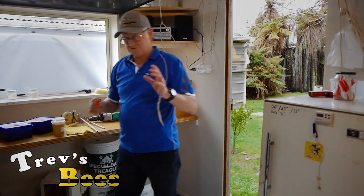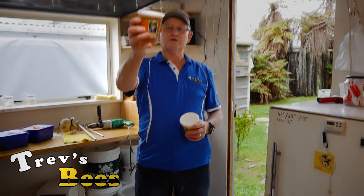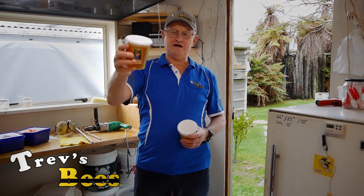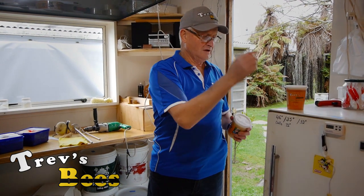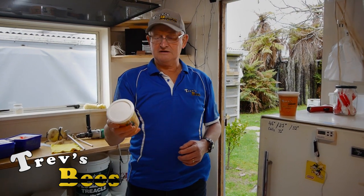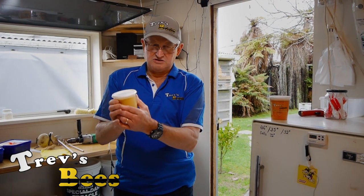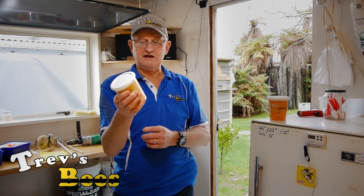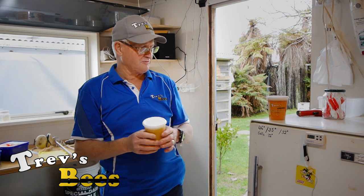Just to show you the starters: runny honey — when you tip the container over it runs around the place. We keep that at 32 degrees or in the cupboard in the kitchen. This stuff here is creamed honey. It's gone pretty well rock hard, but a little 10 to 15 seconds in the microwave will warm that up and just soften it a little bit to make it nice to spread.